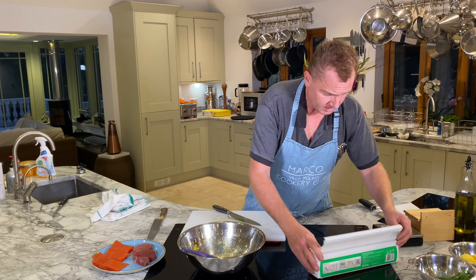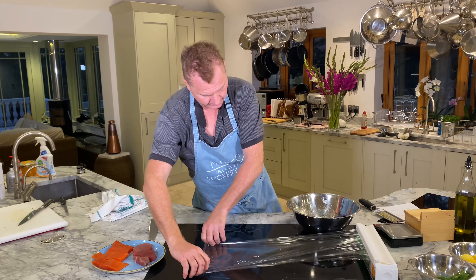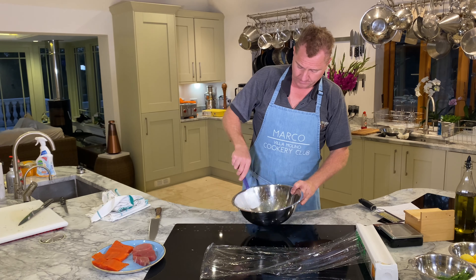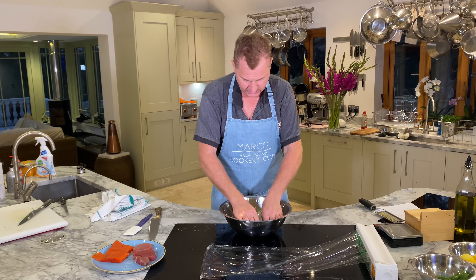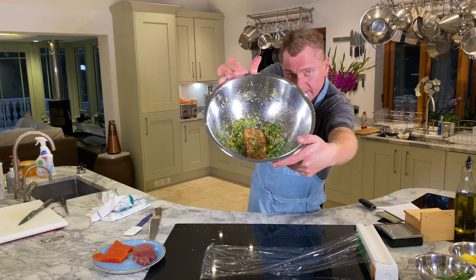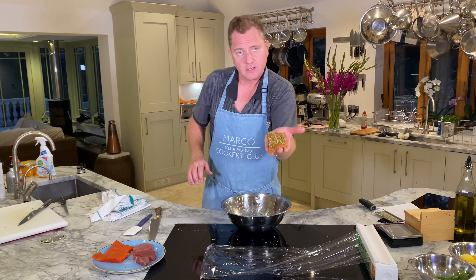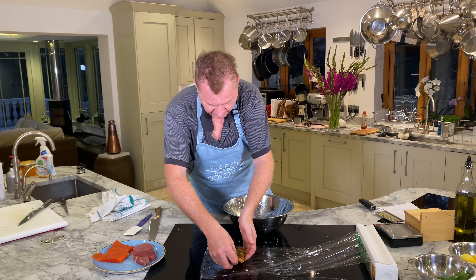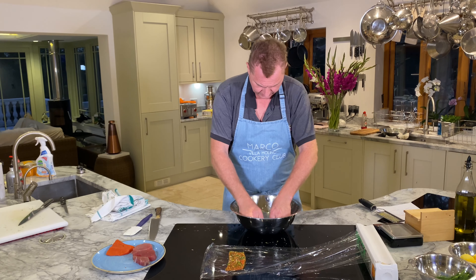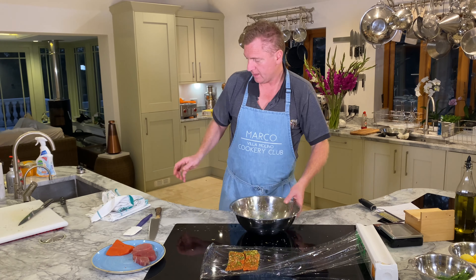We've got the tuna and the salmon — we've got salt, sugar, lemon zest, and dill. Just take the salmon fillets and rub it in, press it in, make sure it's on the sides as well. Then wrap it in cling film. Press the marinade on, wipe it around the bowl — that's going to be a halfway marinade. Two bits of salmon, now wrapped in cling film.